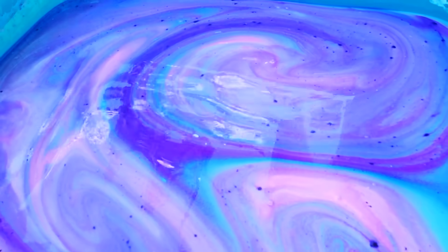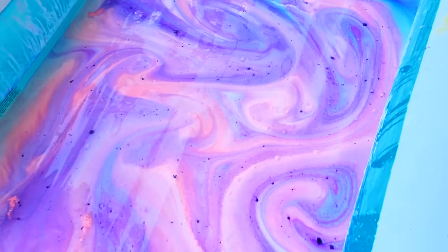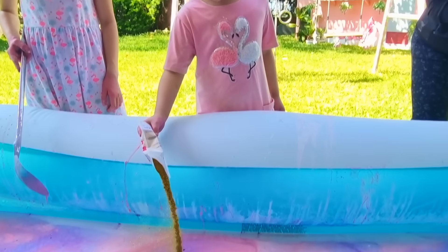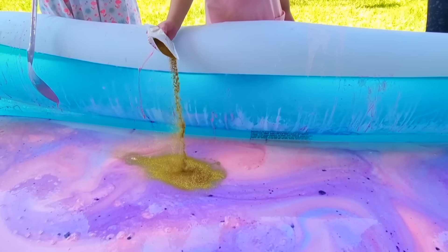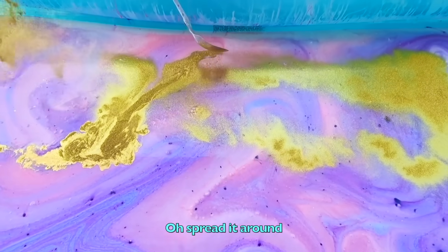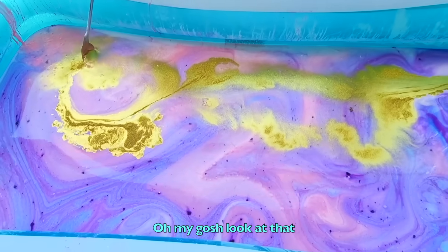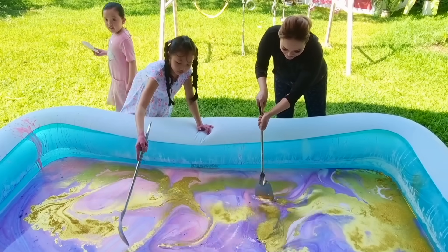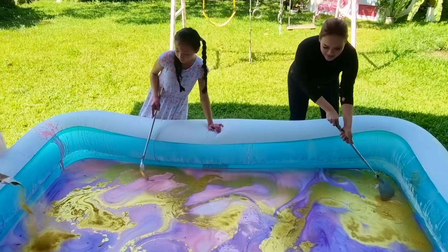Are you excited to go in? Yeah! I'm punching over! My feet will be a galaxy! We should add gold and glitter so they will look like the stars! Spread it around! Oh my gosh, look at her! It's like so beautiful!